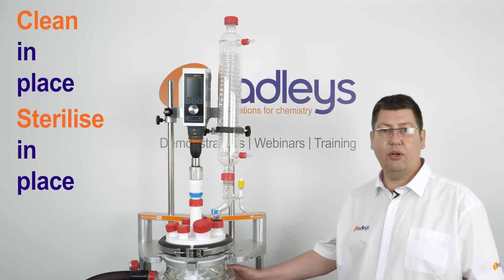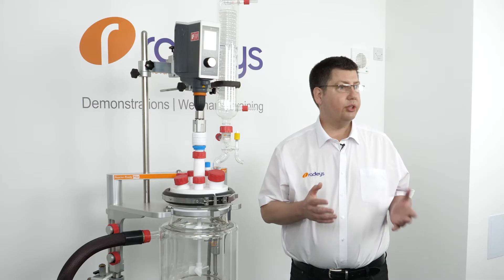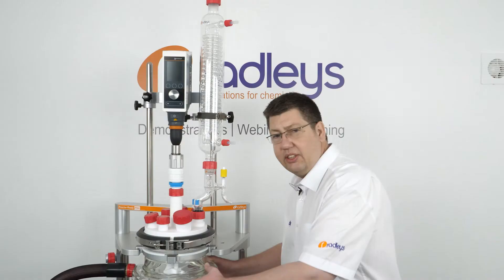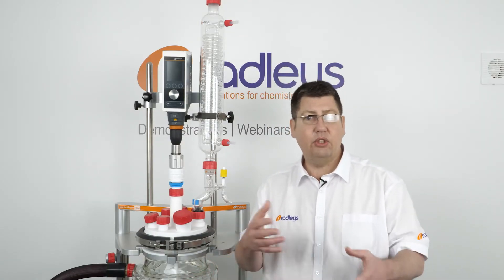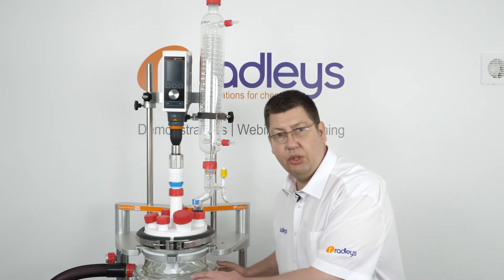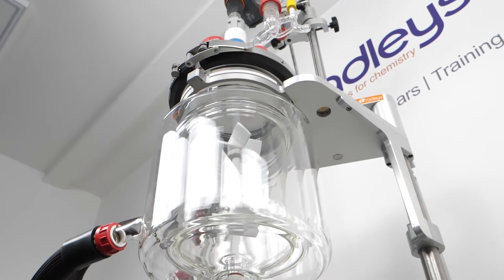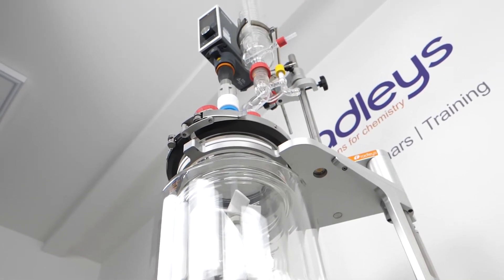CIP and SIP equipment and procedures have become increasingly common. As we scale up chemical processes, the equipment gets larger, more cumbersome, more difficult, more impractical to deal with — to take out of frameworks, put into vacuum ovens, and hours later take them back out of the vacuum oven and reassemble them into the framework. Setting a system up and then drying the glassware in place reduces the risk of damaging glass components and eliminates exposure to moist air by not moving them around the lab.